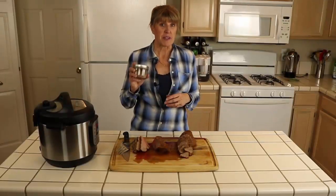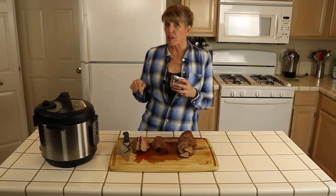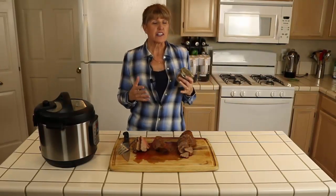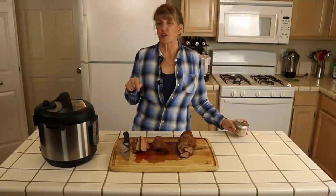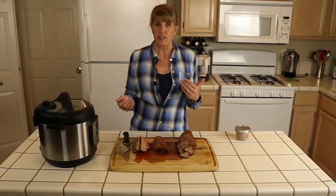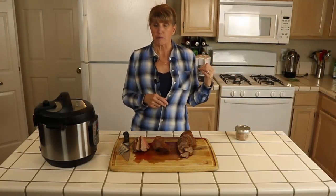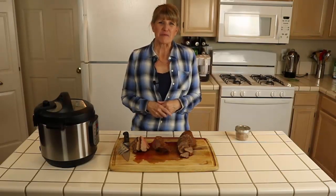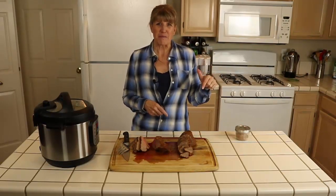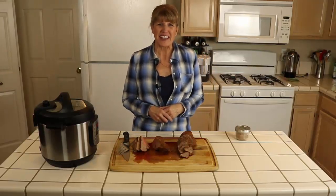If you'd like the recipe for the Santa Maria dry rub mix, click the link below — you'll also find printable directions for cooking tri-tip in an Instant Pot, electric pressure cooker, multi-cooker, or stovetop pressure cooker. Hit the subscribe button and the bell so you'll be notified when the next video releases. Thank you.